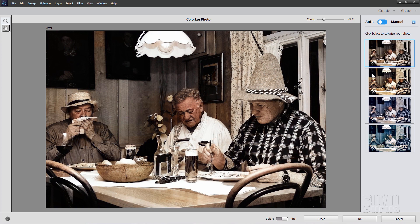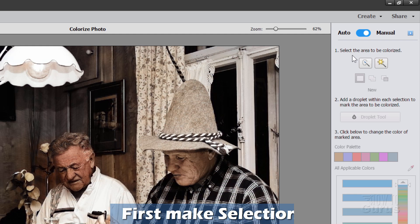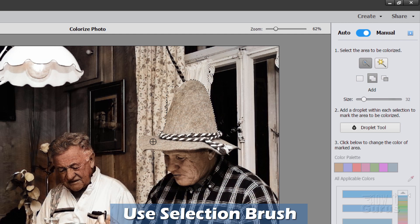Let's say you wanted to add a bit more color. You can do this manually. At the top we have Auto and Manual — click on the Manual side. The first thing you do is select an area to work in. You can either use the magic wand or the quick selection tool. I'll use the quick selection tool. You can adjust your brush size right here — bring it up just a little bit. It's set for a new selection, then brush in and it should automatically find your edges.